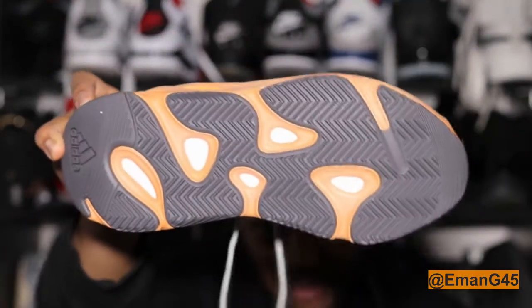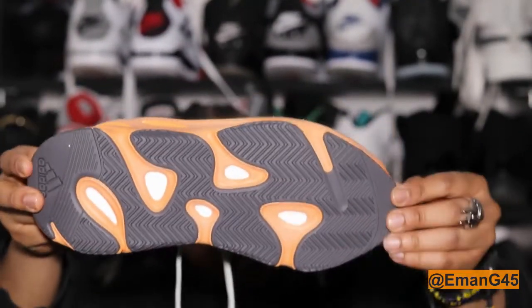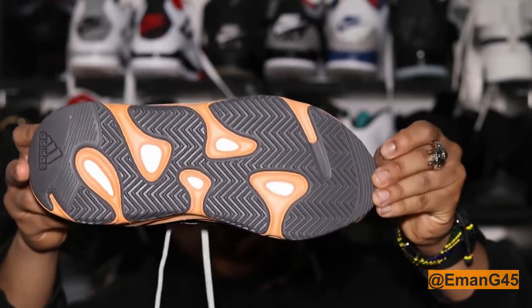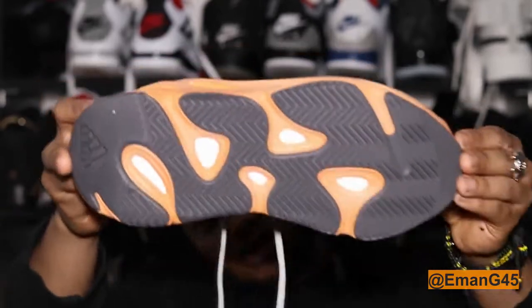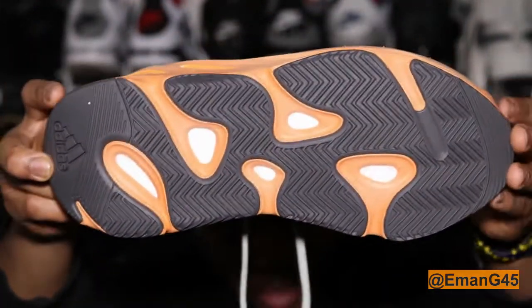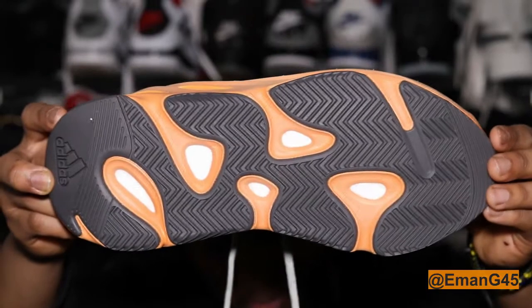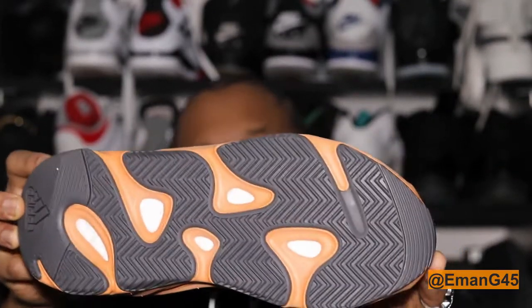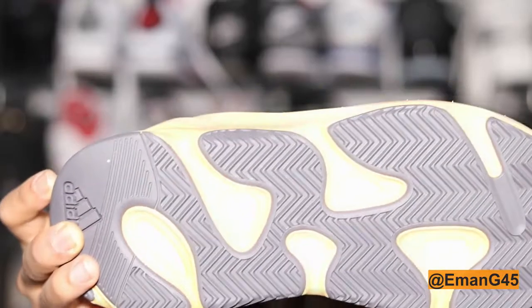Starting from the bottom, we have a graphite — I want to call it graphite because it's not necessarily black — a graphite herringbone sole with a super duper grip on the ground. Then you have hints of orange from the midsole as you can see right there.